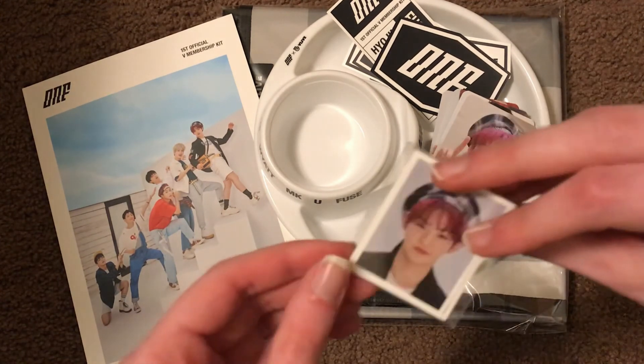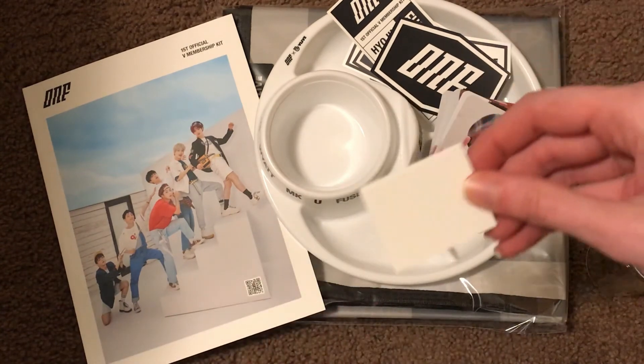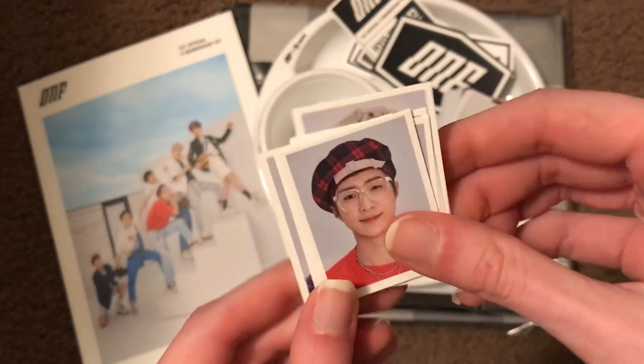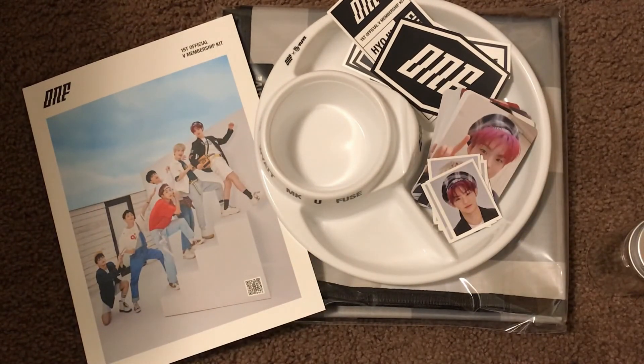Oh my gosh, I totally forgot you get an ID set. Okay, so there are those. So that is everything.